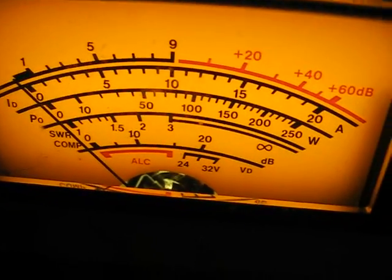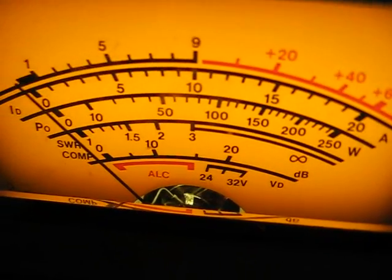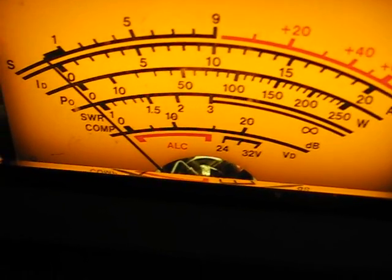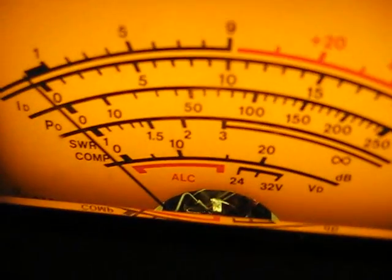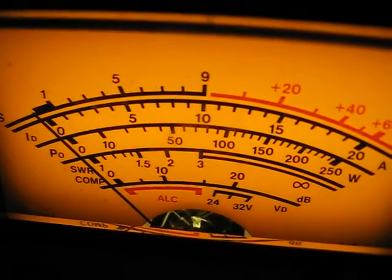Right, we're getting a little bit of power. Back on SWR. Let's tweak it a bit more. Oh, it just moved here. Tweak it a little bit more. Right, we'll see what power we're pushing out there. Oh, it's 100 watts.